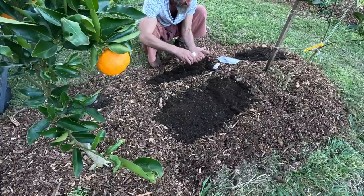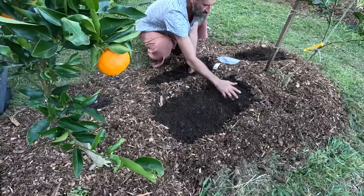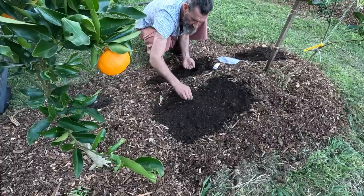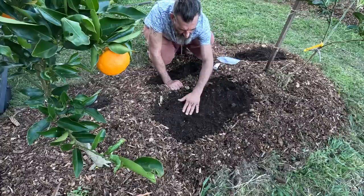I'm going to put some more nasturtiums here, just spread them out. They like to be planted in the ground to start with, and they are annuals, so they'll drop their seeds and come back again.